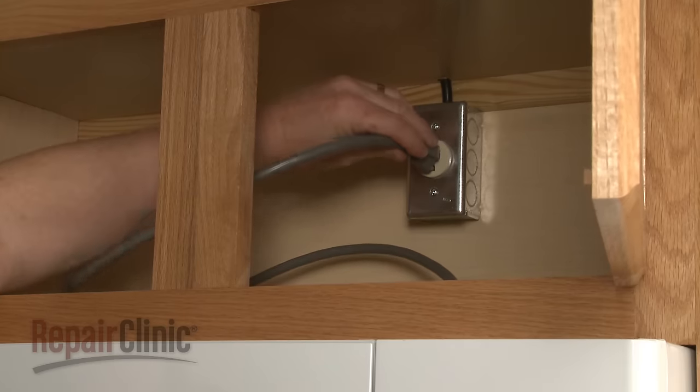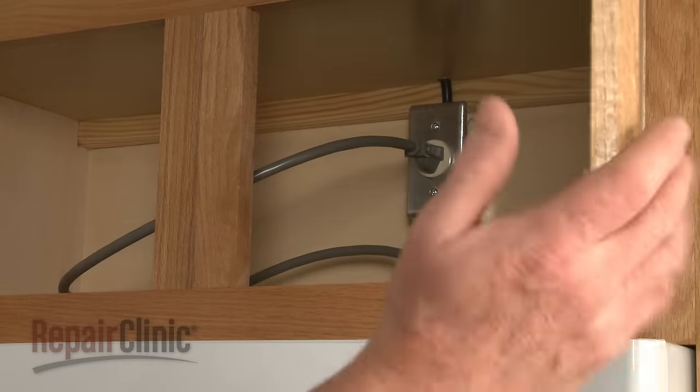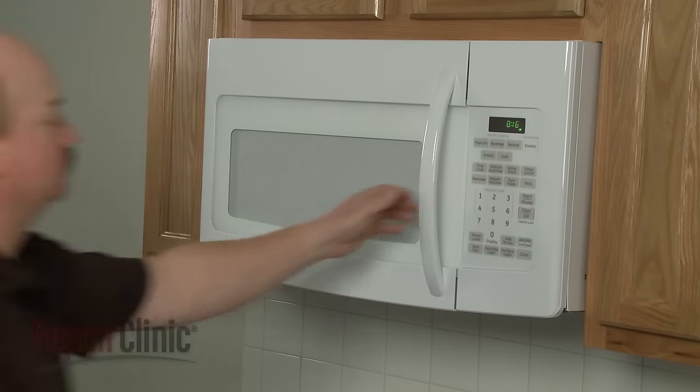You're now ready to plug the power cord back in and confirm that the new light bulb works properly.